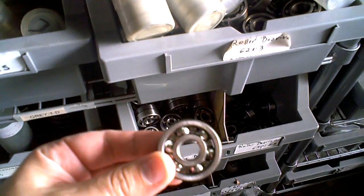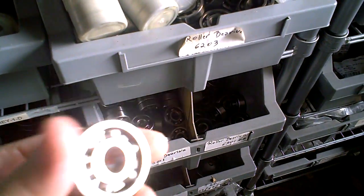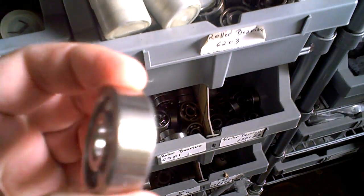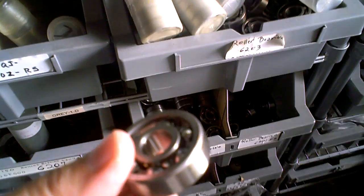Another must-have item for the scooter shop are bearings. Bearings are extremely important, and being that there are so many European, Korean, Japanese scooters out there, even the Chinese, they all use different bearings.